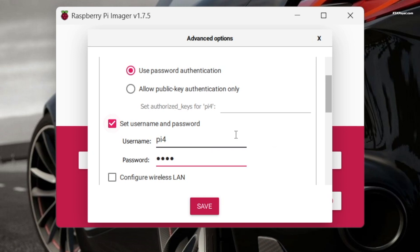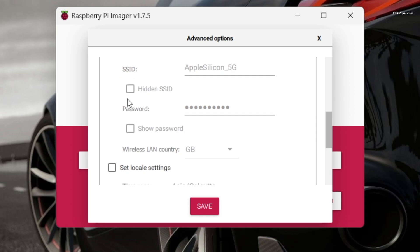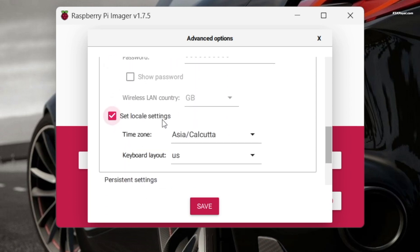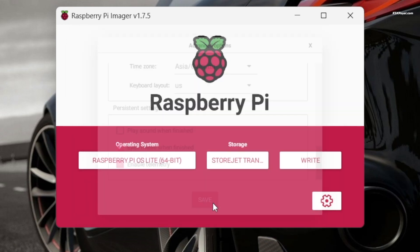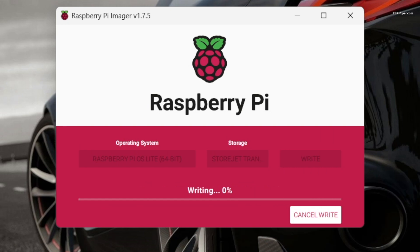You can enable wireless LAN and provide a valid SSID and password for automatic Wi-Fi connection after each reboot, but it's recommended to use an Ethernet cable for internet connection. Now set the locale and click on save, then click on write and the software will flash the Raspberry Pi OS to the SSD. This will take a few seconds.